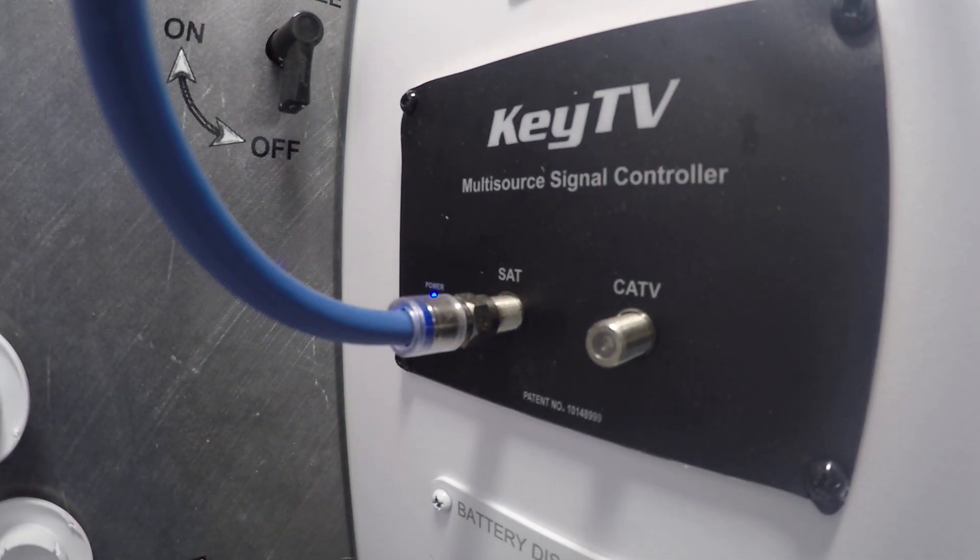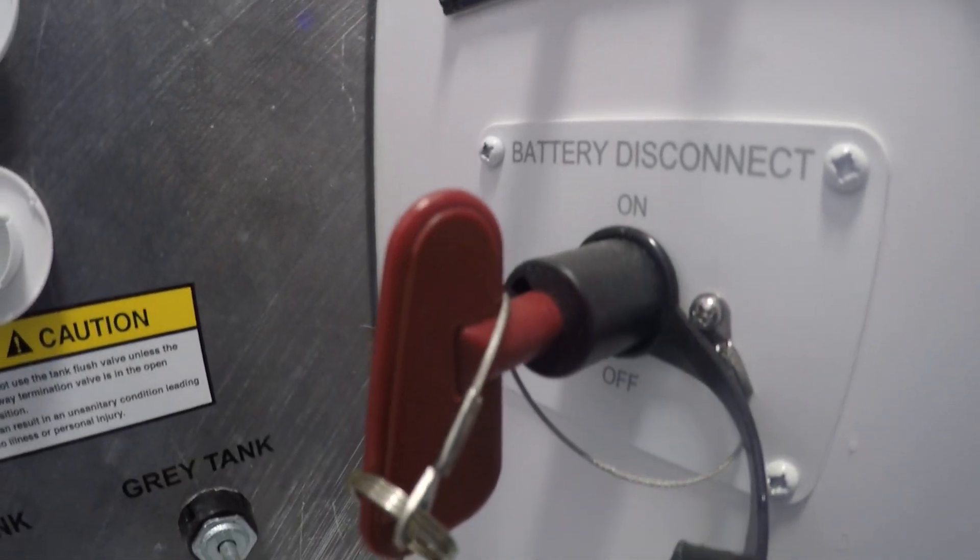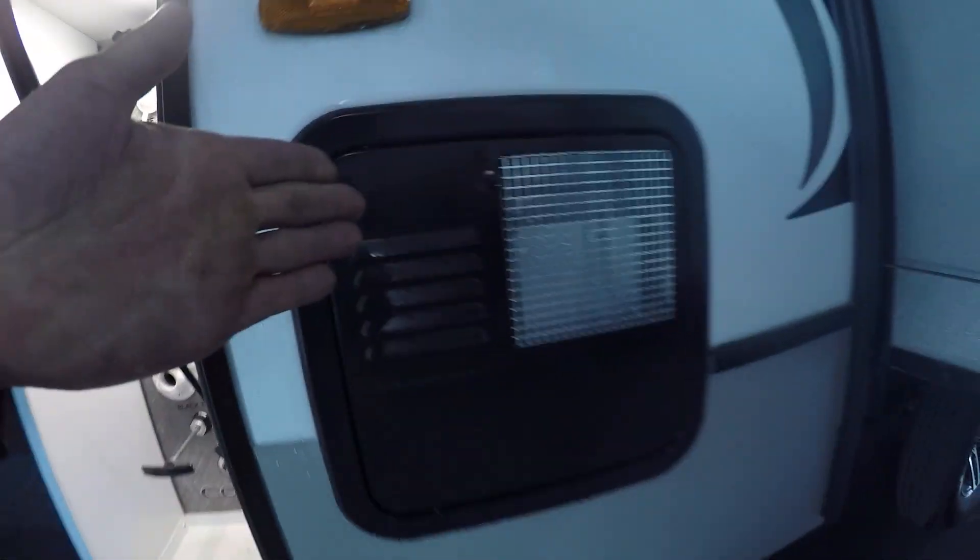Right to the right here you're gonna have the inlet for your satellite and cable, the battery disconnect, and the water heater.